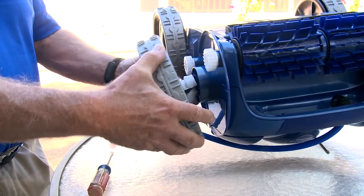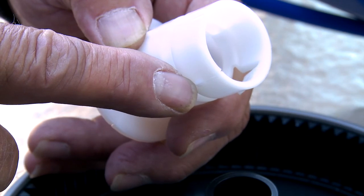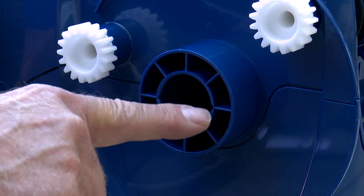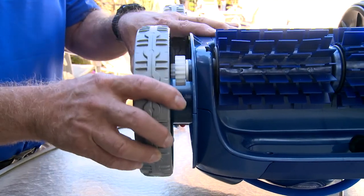Now it's time to replace the wheel. Align the three keys of the bushing with the three grooves in the housing. This is an important step because if the wheel is replaced without aligning the keys, the wheel cannot be removed in the future. Push the wheel into the housing until it locks into place.